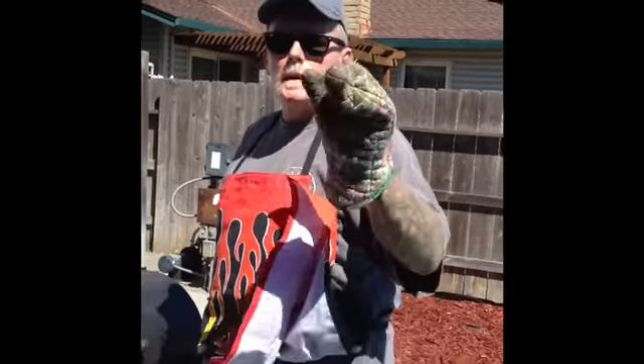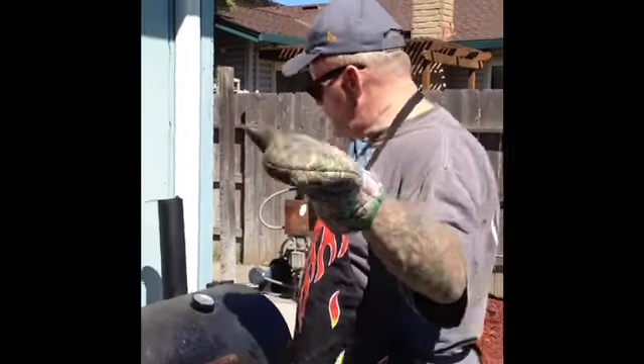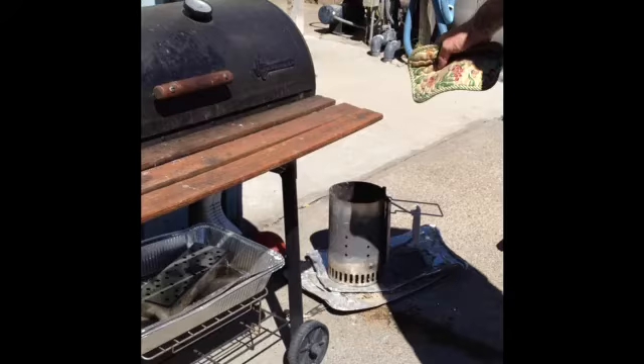Once again, word of the day is chimney. Bobby Bristow out of California. Part two. Word of the day is chimney.